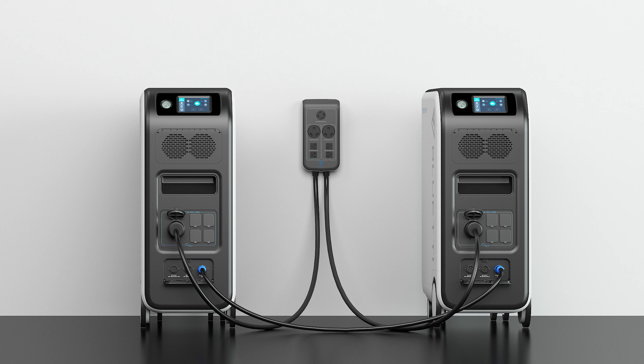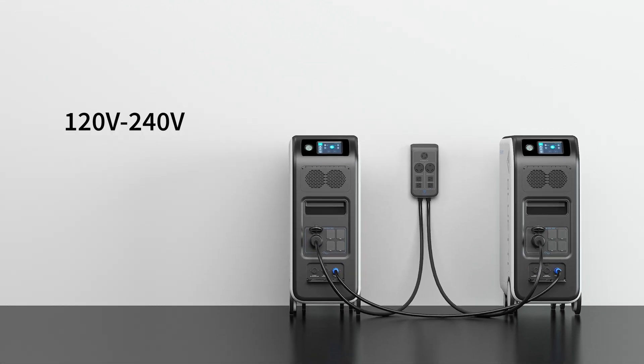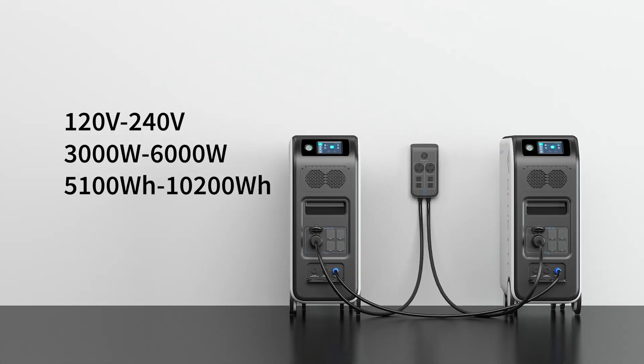The P030A Fusion Box can integrate two EP500 Pros into one power system to double the available output power, voltage, and capacity.